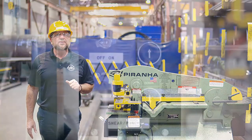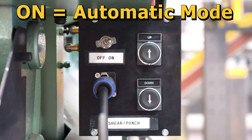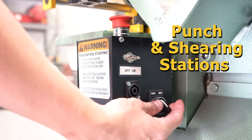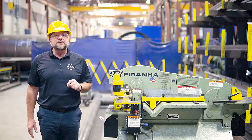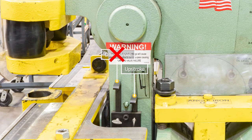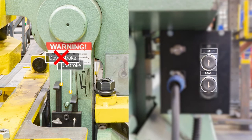Once both strokes are set, change the foot pedal toggle selector to the on position for automatic, confirm your foot pedal is plugged into the correct receptacle, and select the appropriate front or rear orientation. You are now able to use the foot pedal to make efficient cuts. Remember, there is no down stroke for the notcher station, and when using the notcher station, limit switches and up and down push button roles are reversed.